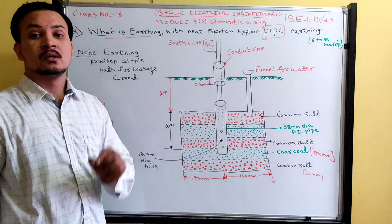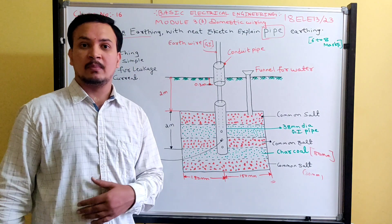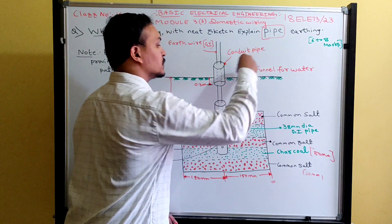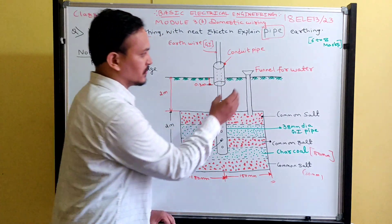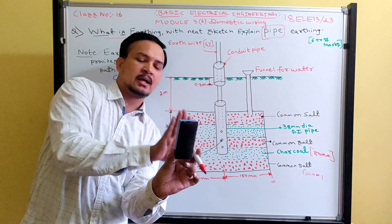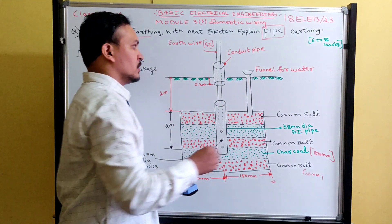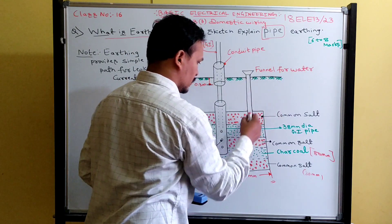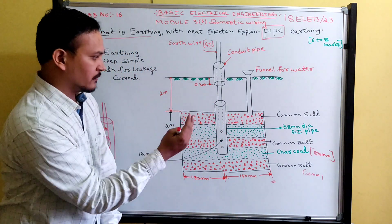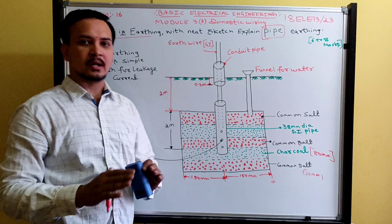These alternate layers of common salt and charcoal are used to maintain soil conductivity. During summer, the soil becomes dry, so to maintain conductivity, water can be poured into a funnel located near the GI pipe. The water flows into the pit and gets into contact with the surface around the GI pipe, maintaining good soil conductivity.